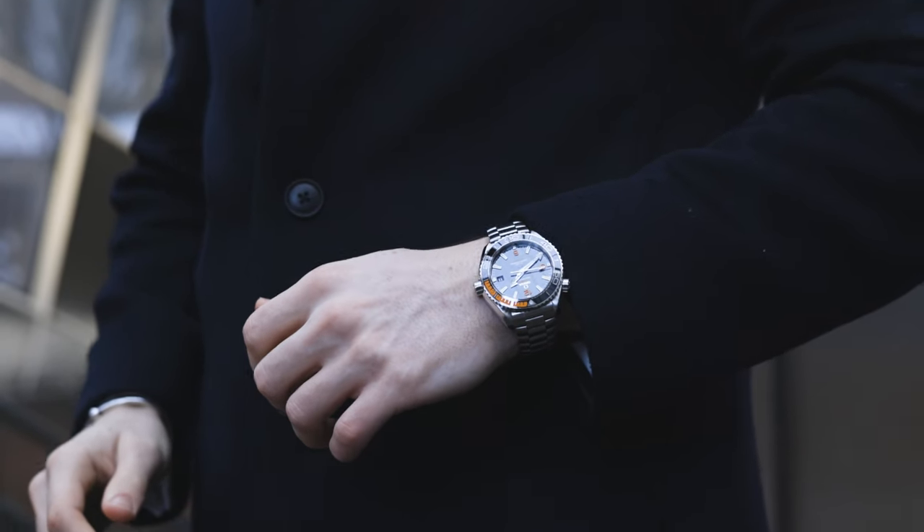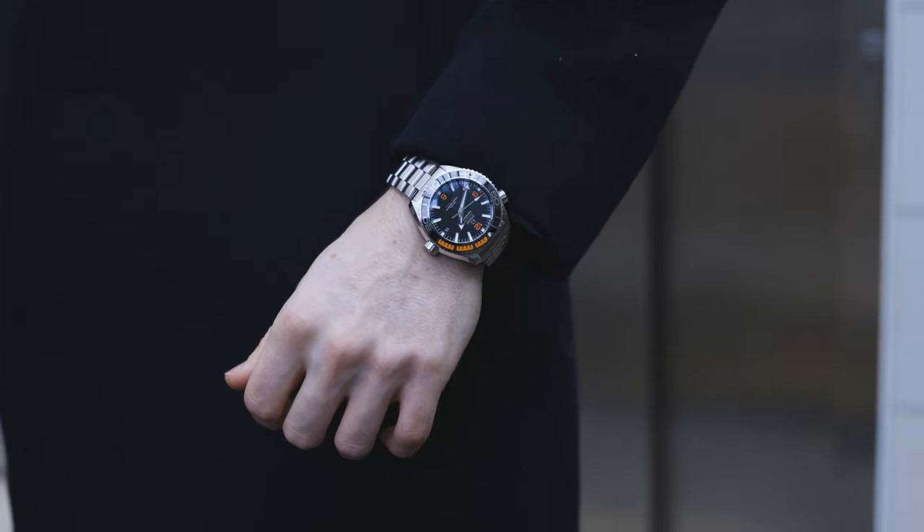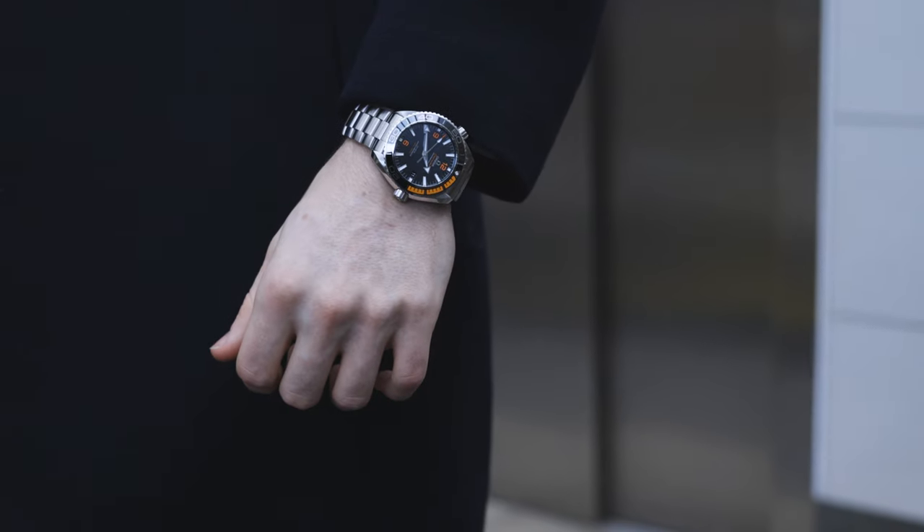The lug width is an interesting one because some watches have smaller dials — 38, maybe 40 millimeters — but they have huge lugs, and that's what makes them wear bigger. When you compare this, which comes in at about 23 millimeters, to my Omega Seamaster that I have on — which also comes in at about 22 to 23 millimeters — this is slightly bigger, but you need to remember this can go to double the depth.